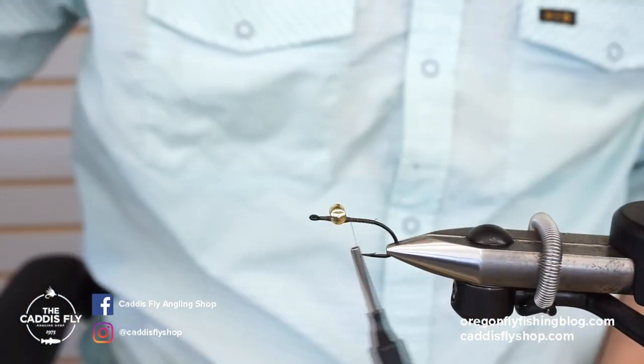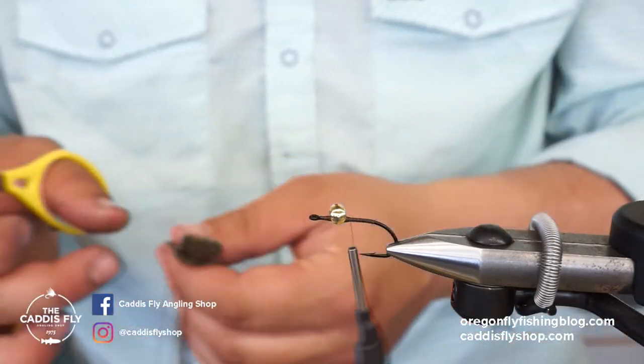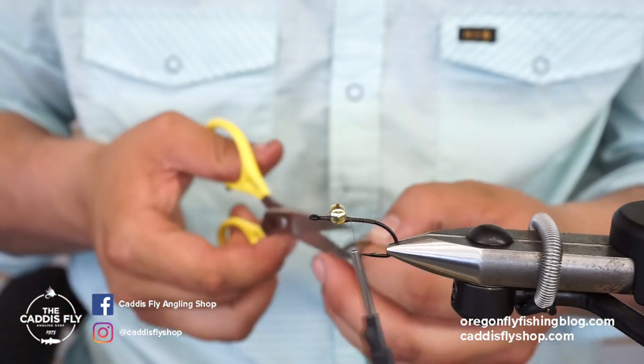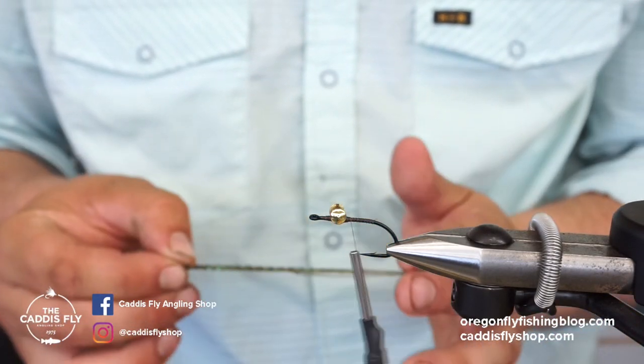Next I'm going to take these barred crazy legs in green olive flake — the same kind of legs you have on the Mega Prince fly, which is kind of where I got this color scheme from because that fly works very well for smallmouth and trout. I'm going to take about five legs or so.